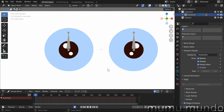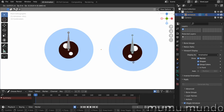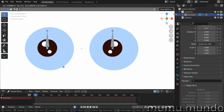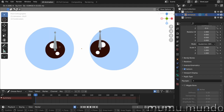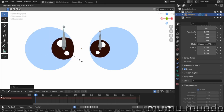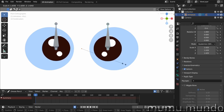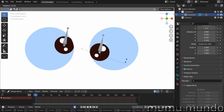Back to object mode, select the armature, go to pose mode — and it works! If you disable Deform, the bone won't move the iris. You can select both bones and move the irises together, resize them individually or both at once, and even rotate the irises. You can do a lot with this setup.